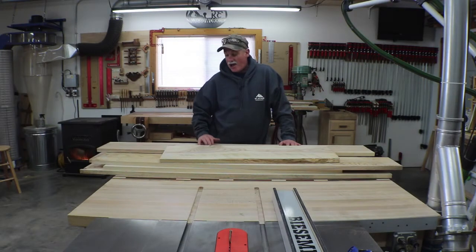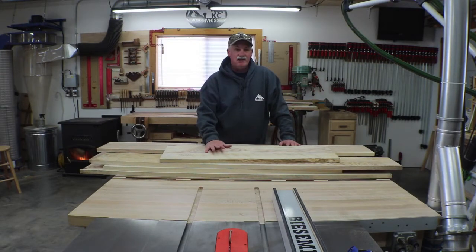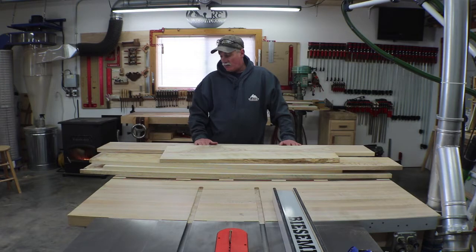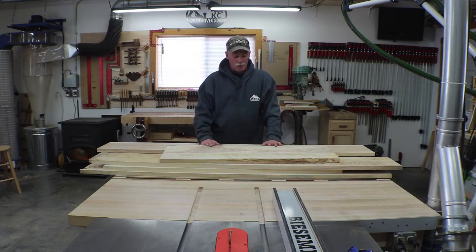Hey guys, welcome back to the shop. Got a fairly good-sized stash of ash that I picked up today from my local hardwood dealer, Glacier Hardwoods, and we're going to mill this into the drawer parts.